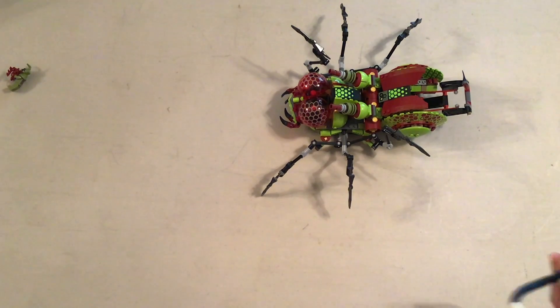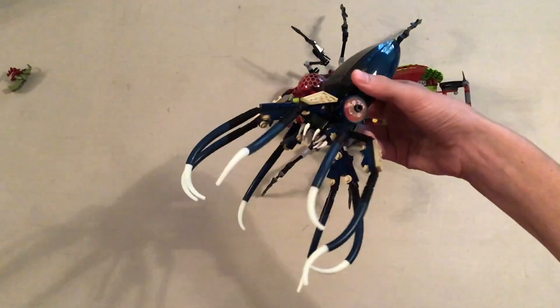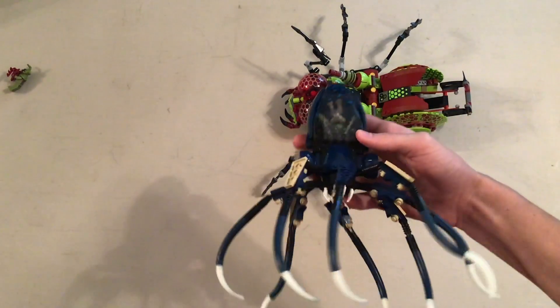I always want to have at least two to compare. So we have this squid from my Aquaraiders set, which we might do a review of in the future.